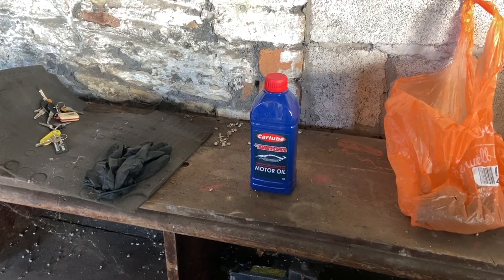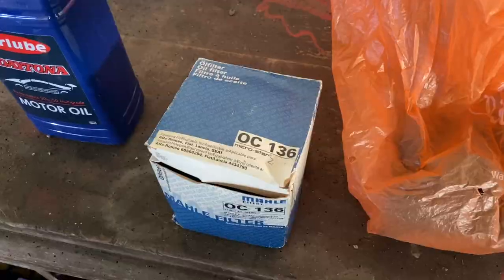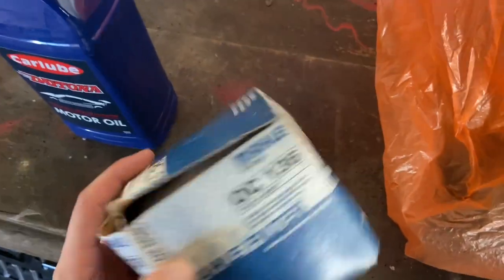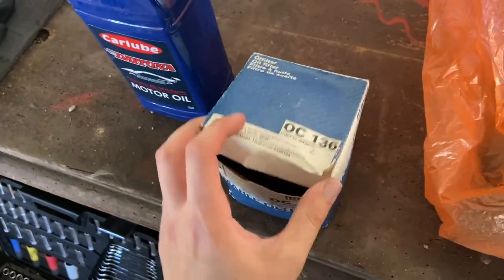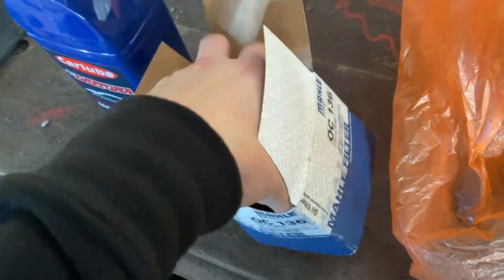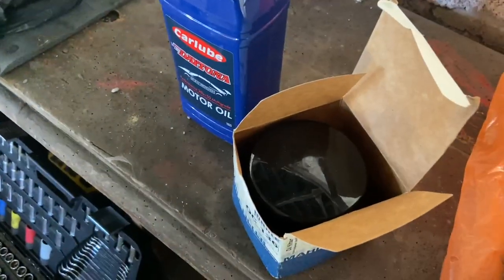We can change the filter as well. Here's the oil filter — it's a Mann one which I managed to get off eBay for five pounds. Can't go wrong for that — decent brand. Big old oil filter, let's get to it.